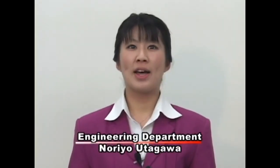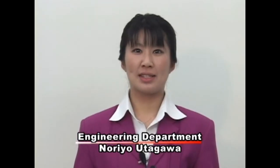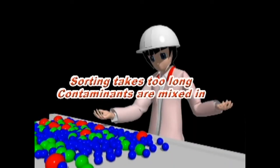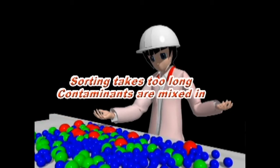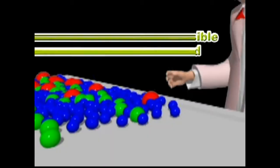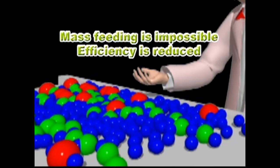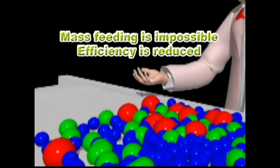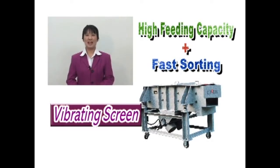When sorting materials, do you experience these kinds of problems? Sorting takes too long and foreign materials get mixed in. High capacity feeding for sorting is not happening, reducing efficiency. The vibrating screen of XN can solve these problems.